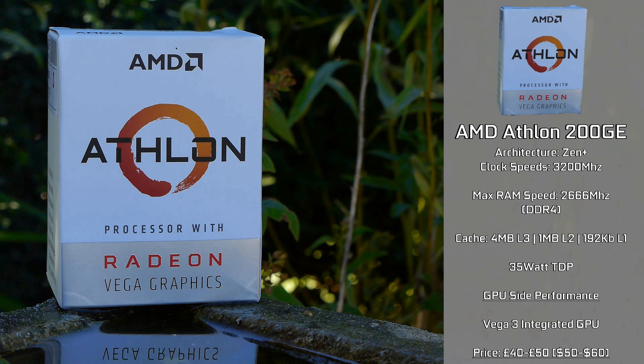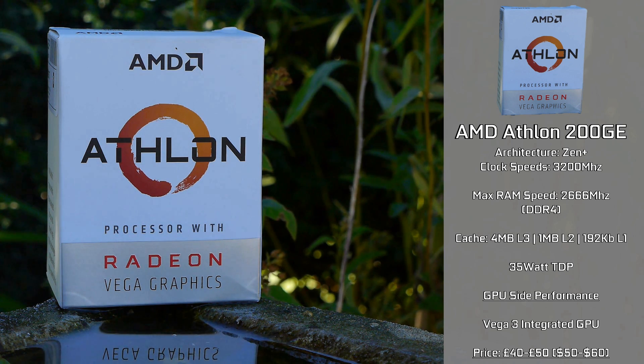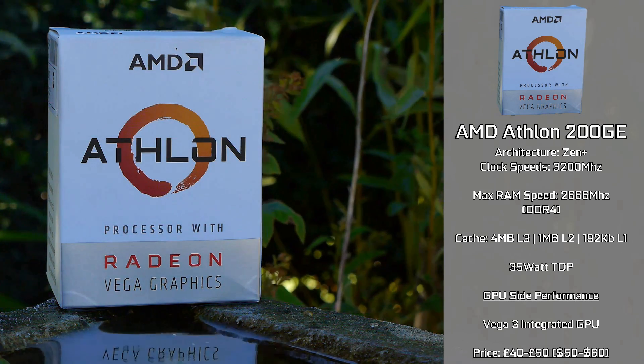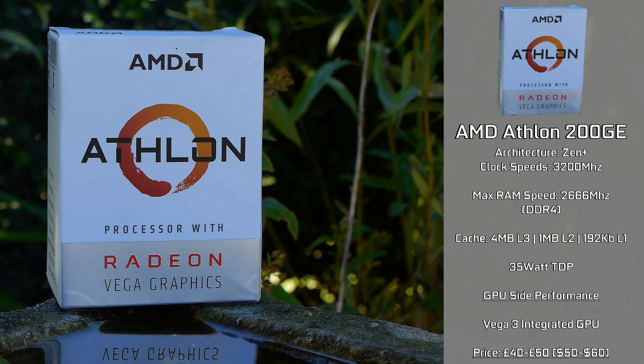It does have two sections to it though, with one part being the Vega 3 GPU, which is quoted to perform around a HD 5770, but we'll be testing to see how well this information actually holds up. It utilizes DDR4 system RAM as the VRAM, with the chip supporting RAM speeds up to 2666MHz when it's actually in use.